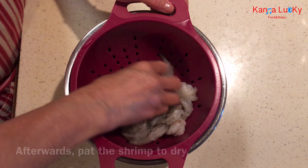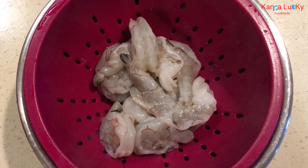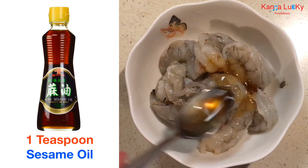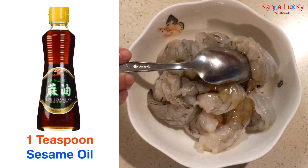Pat the shrimp dry. Add sesame oil to give a little flavor to the shrimp. Stir thoroughly and set aside to marinate for five minutes.